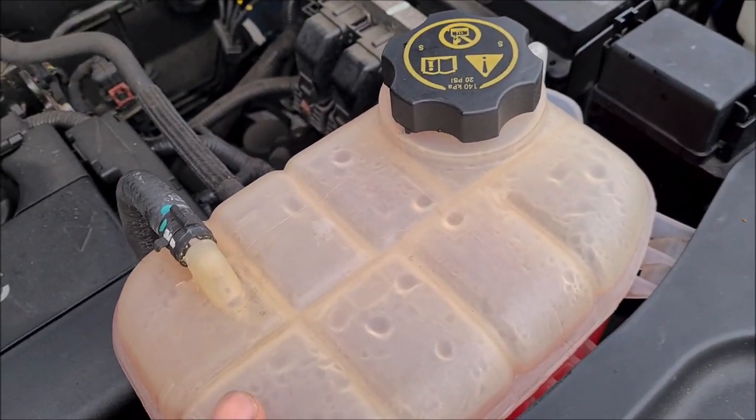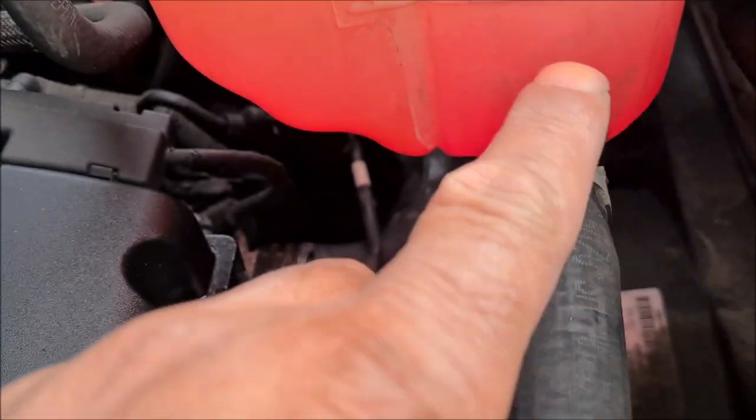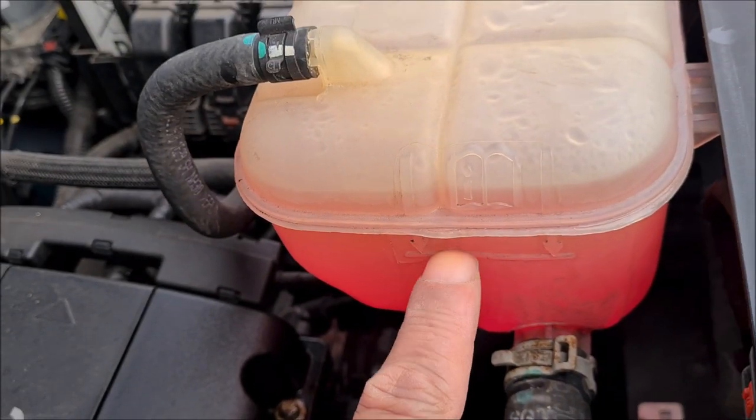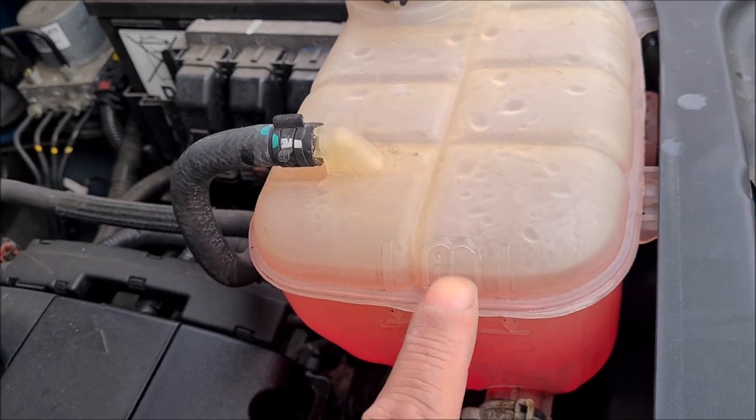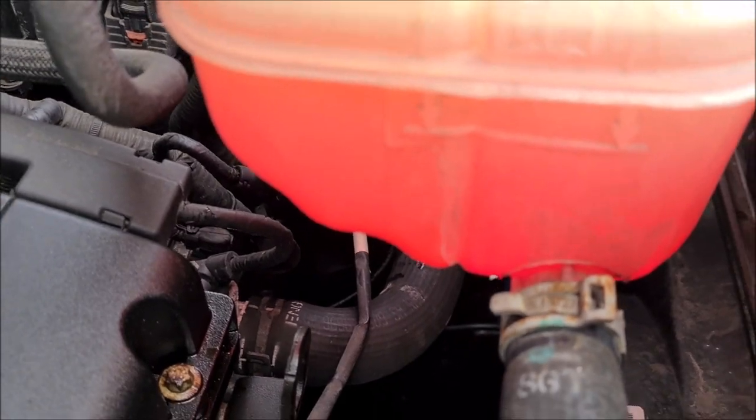This is our expansion tank — this is where you put your coolant in. It's got two arrows on the side and a line going across. That line is where your level should be. Because we're doing some work on the vehicle it should be over that, but no lower than that mark.